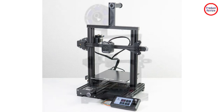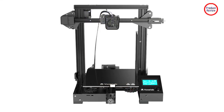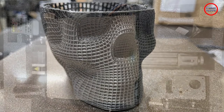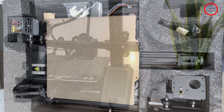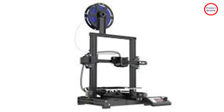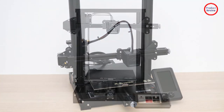V-slot aluminum profiles and Delrin rollers, well known from many inexpensive 3D printers, make the Aquila S2 stiff enough to guarantee good printing results. Covers enclose the pulleys to protect against injury. All cuts on the profiles are right-angled, which means the built-up printer is also properly squared. Only the belt tensioners, which are made of plastic, do not seem as sturdy as the rest of the printer. The Z-axis motor is also attached via a plastic bracket; however, since it rests on the 4x4 profile of the base, it is quite sufficient.